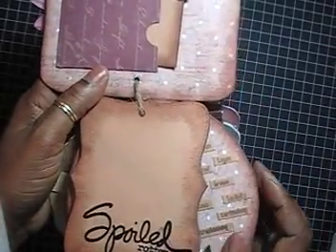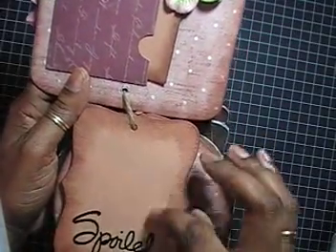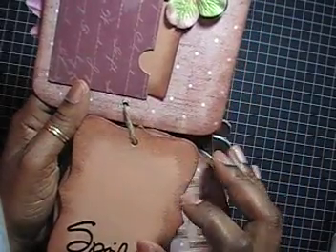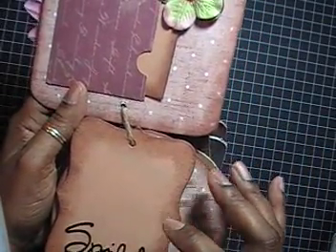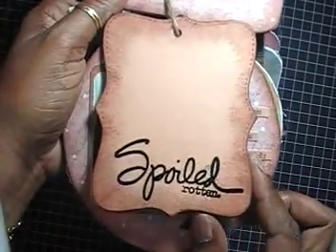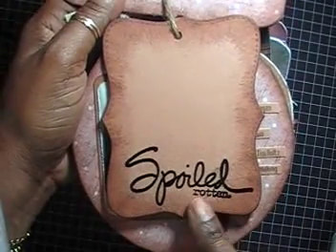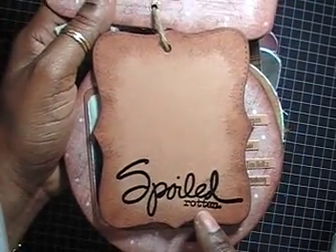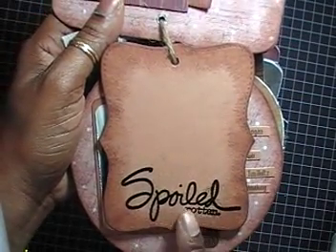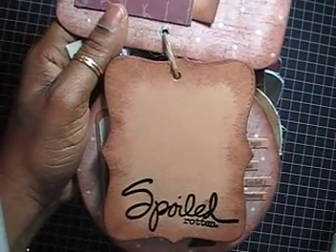The theme of the album was to use different shapes, so I have top note dies throughout the album, hoping she'd use those as mats for pictures. The second page says 'Spoiled Rotten' and I heat embossed it using Ranger black embossing powder, and inked the edges using Close to Cocoa Stampin' Up ink.